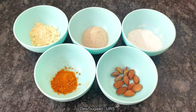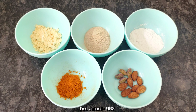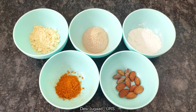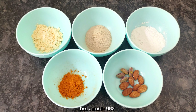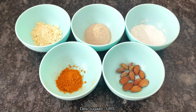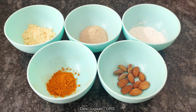For the Uptan soap, I am using 2 tbsp of gram flour that is besan, 2-3 tbsp of sandalwood and multani mitti powder, 2 tbsp of rice flour, 1 tbsp of organic turmeric, and few pieces of pistachios and almonds. To know the benefits of these ingredients, keep watching the video.